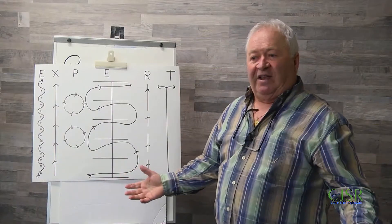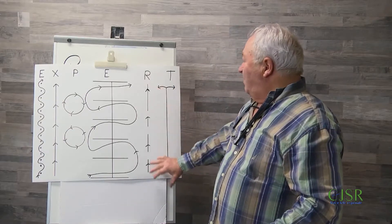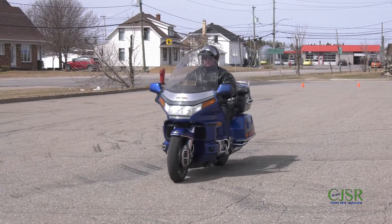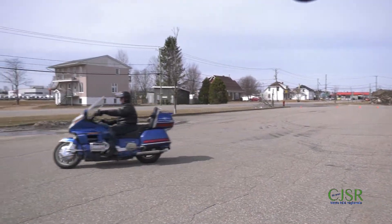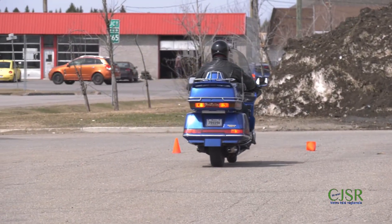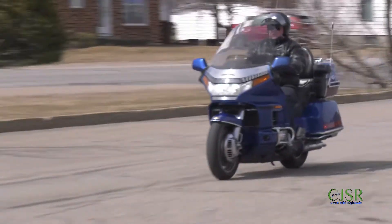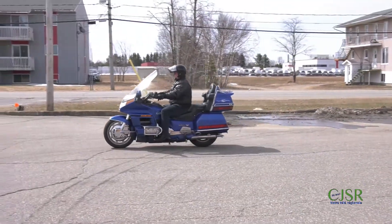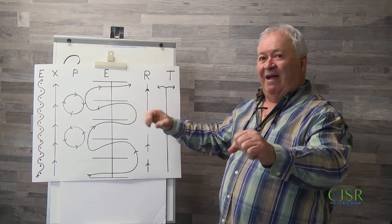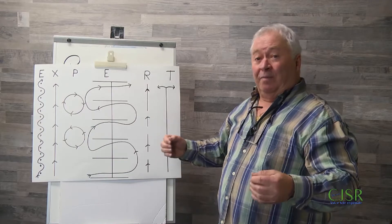Celui-là, c'est pour pratiquer nos freinages brusques. Si on ne pratique jamais ça, à un moment donné on va en avoir besoin. Vous déclutchez, vous restez en première vitesse pour commencer, vous donnez un air d'aller, et puis vous freinez. Vous pouvez freiner juste avec le frein arrière quelques fois. Après ça, vous le refaites avec vos deux freins — le frein avant. L'efficacité d'un système de frein de moto, c'est 70% à l'avant et 30% à l'arrière.